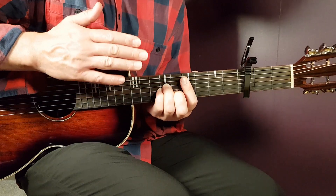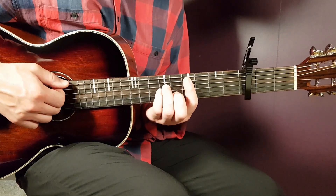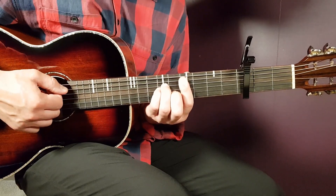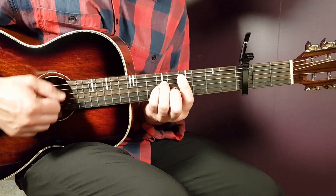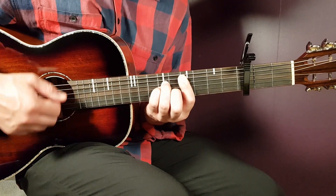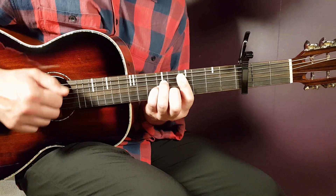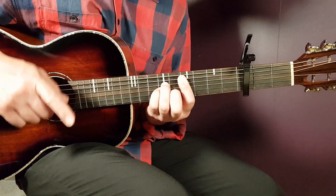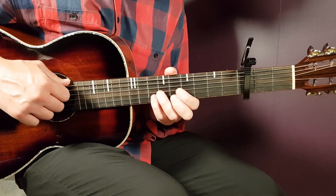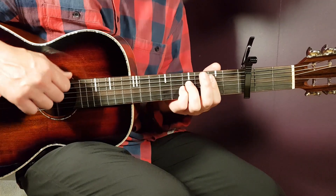For this final chorus, when you come to the C sharp minor, you're going to play it once — four downs — and then play it again: one, two, three, four. That's how you handle the C sharp in this final chorus. Then play the final part: F sharp 1 and B sus 3.